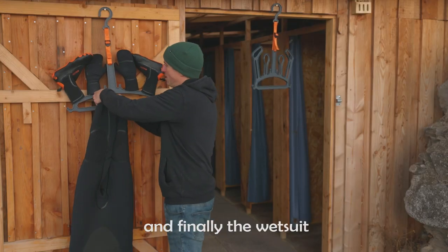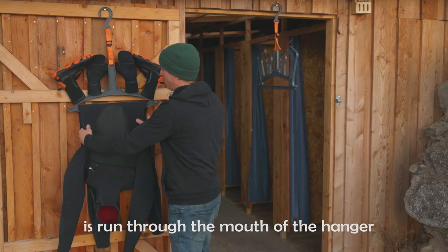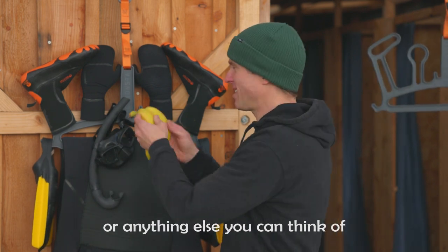The wetsuit is then run through the mouth of the hanger. There are handy additional hooks for fins, snorkel, mask, or anything else you can think of.